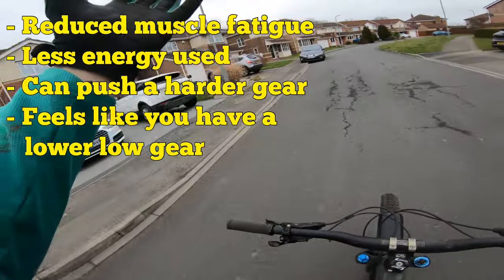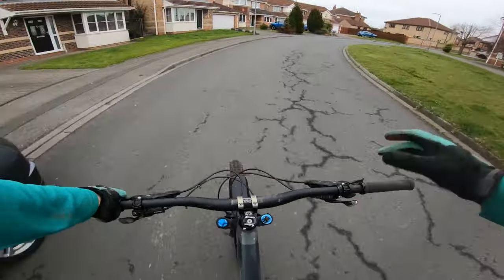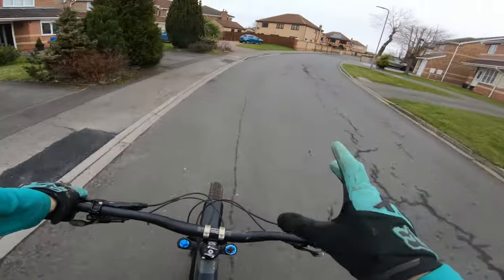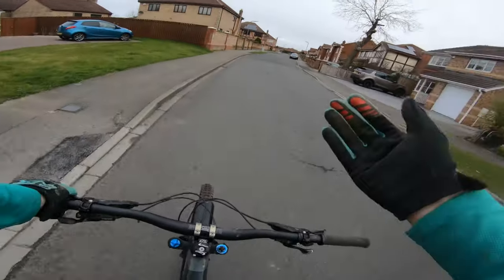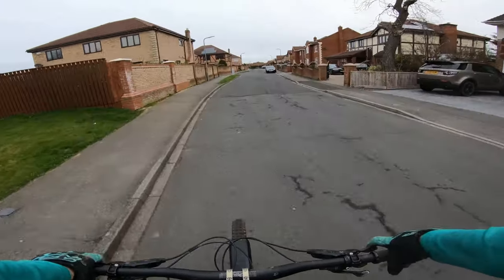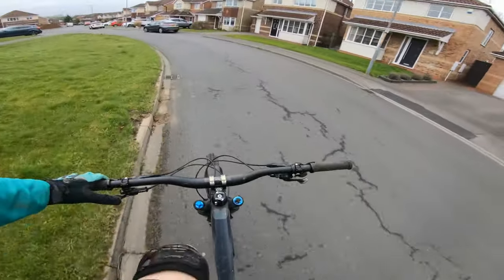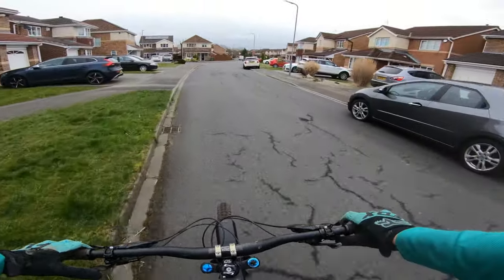However, for those advantages there was also a huge disadvantage. When I was stood up cranking hard or sat down cranking for longer periods of time, my knees started to feel the strain a lot earlier than they normally would. Yes, the oval might suit my leg muscles, helping them work at their optimum with reduced fatigue, but it certainly did not help my knees.